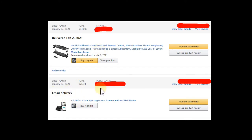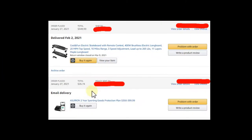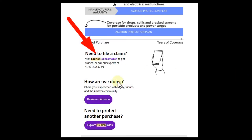When you purchase an Asurion warranty, you get an email confirmation right away with plan details, purchase date confirmation, and a link to file a claim. You can click that link or call their number and explain everything. The easier option is clicking the link — that's what I did.